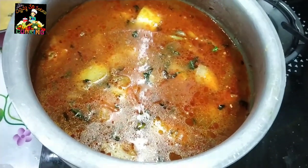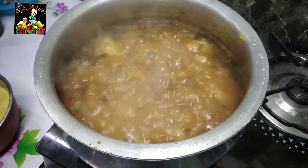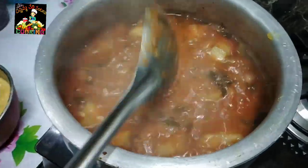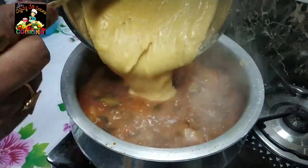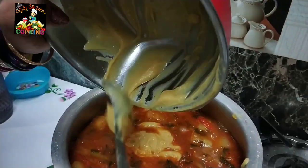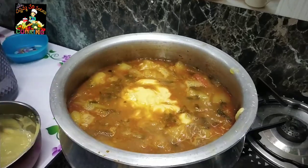The rice is ready to fry in the oven. I will add a little water to the pot. We will process the Kalip.